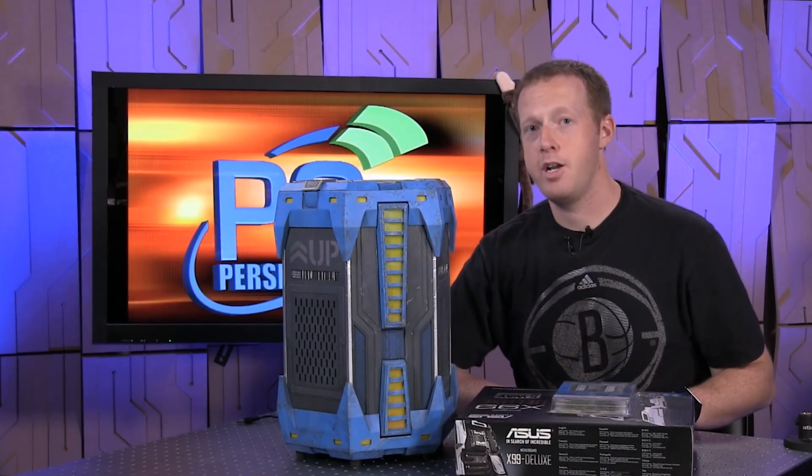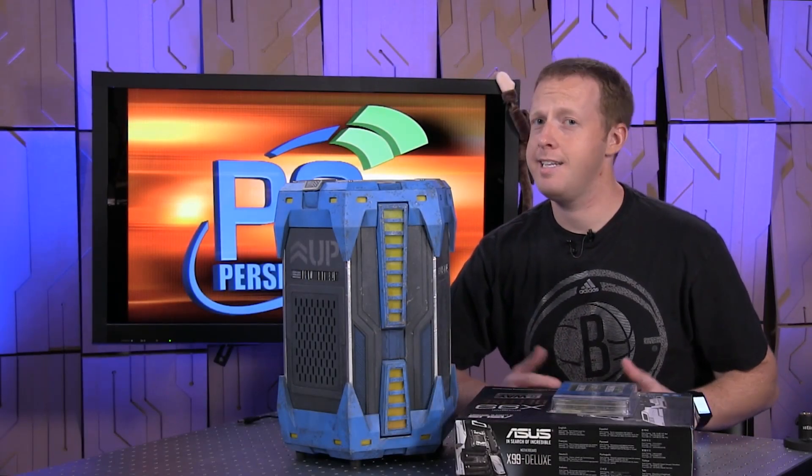Hey everyone, welcome to PC Perspective. I'm Ryan Shrout. Today is an interesting day at the office.